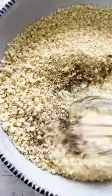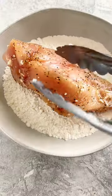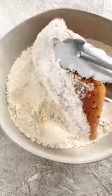Whisk together eggs and olive oil — this creates a crunchier texture from below. Combine panko breadcrumbs with some parmesan cheese. Dip each piece in flour, which acts as a primer, then coat in the eggs, then the breadcrumbs.